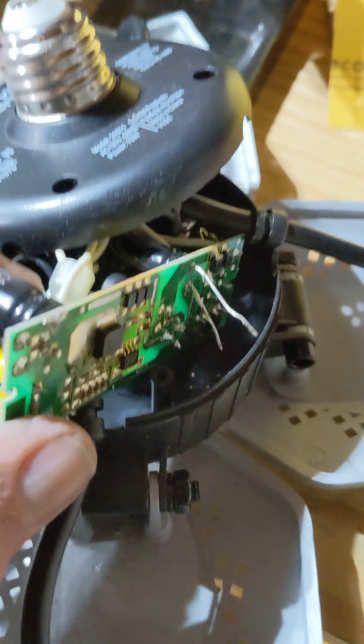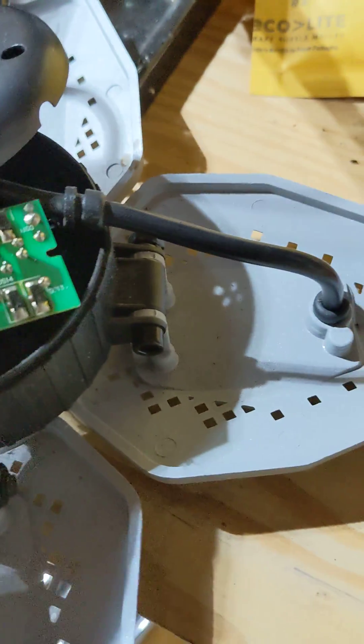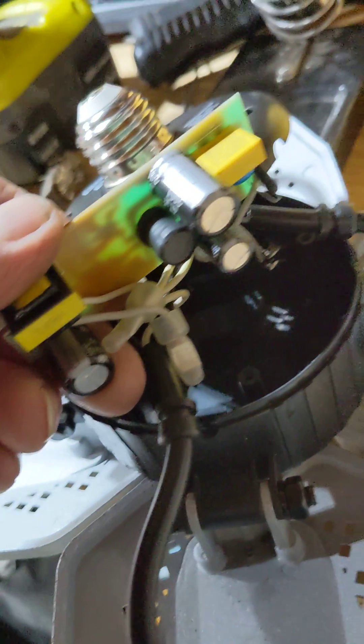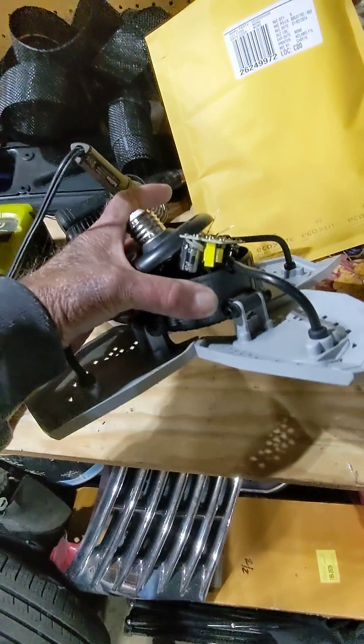Unfortunately, I don't have a desoldering sucker or braid or anything, so it's a little bit more difficult for me. But I'm getting there. I'm going to cut the leads off this last one here, and then I will have all new caps in here and can put this whole thing back together, and it should work.